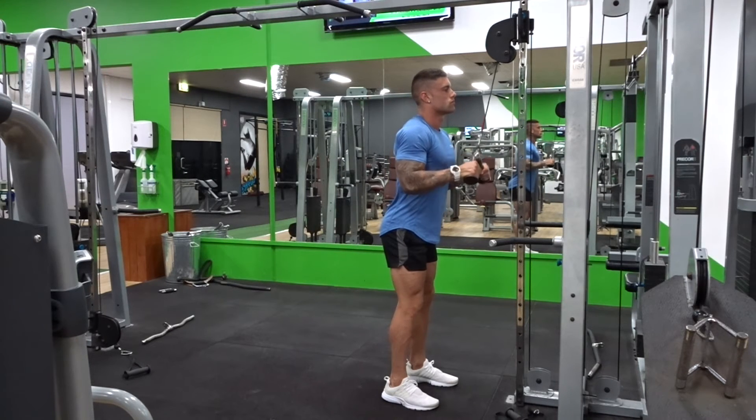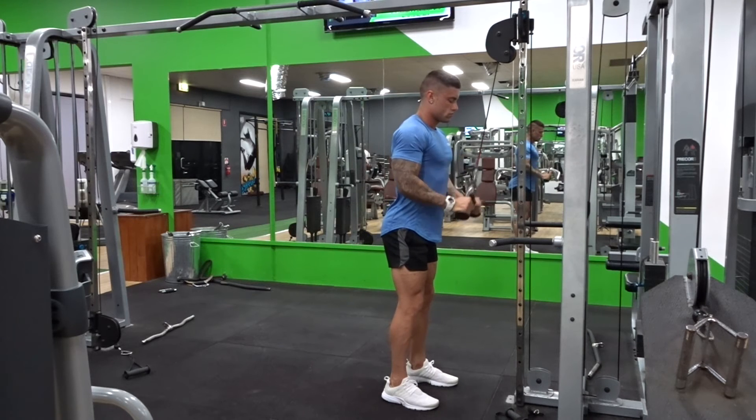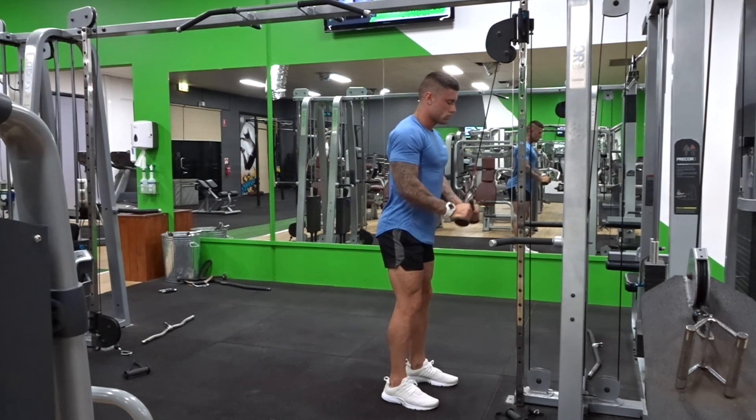Then control back up to about a 90-degree angle from the elbow. With this one you can load up with a lot of weight, so make sure you're challenging yourself and pushing yourself throughout the whole set.